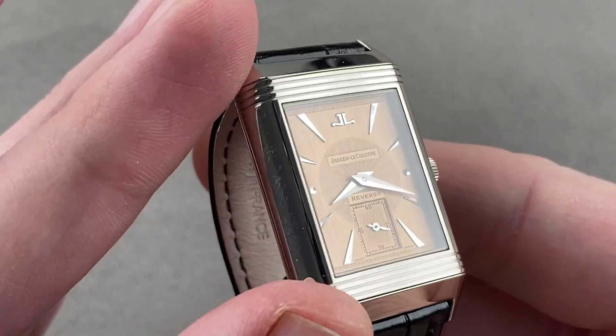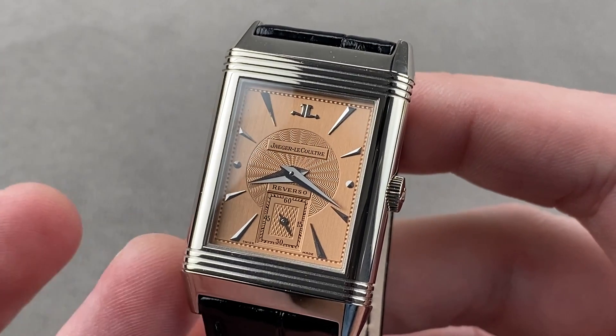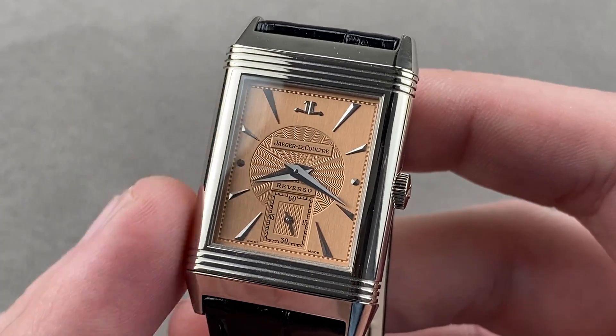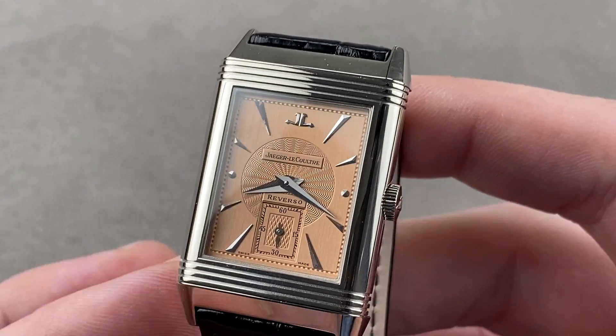The watch is part of the Grande Taille series of cases, which was first coined in 1991 for the 60th anniversary Reverso. Though compact by modern standards, back at the time it was considered to be the big Reverso.